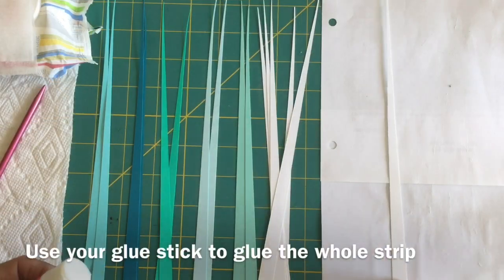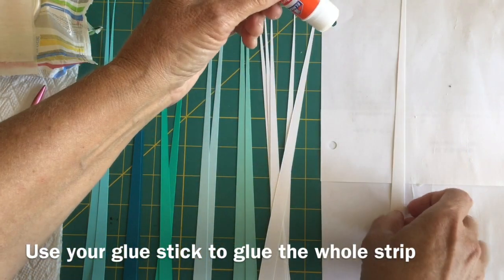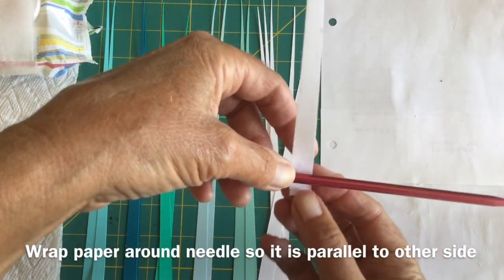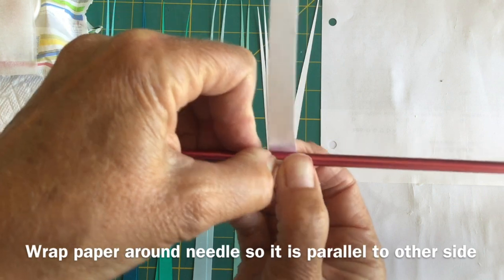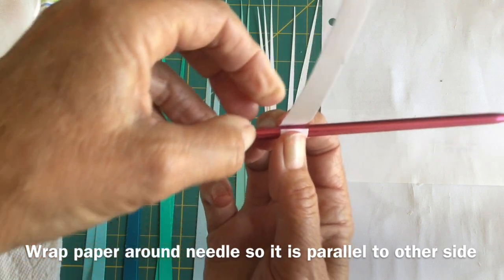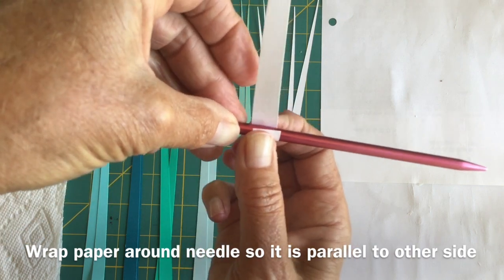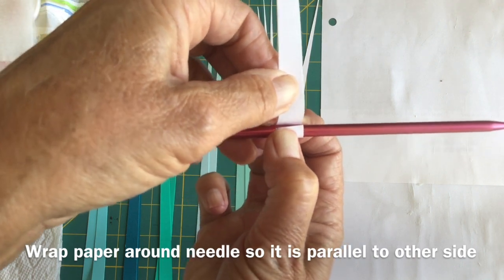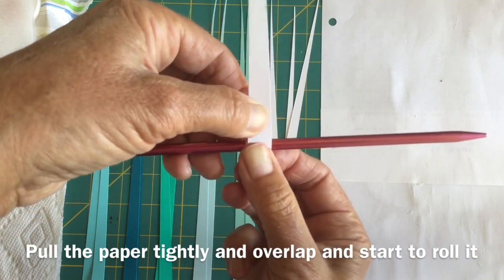Take one of your cut pieces of paper and put glue on the whole length of it with the glue stick. Once your piece of paper is nicely glued, place it behind your needle, wrap it around the needle, and you want it to be parallel to the piece of paper. If you start rolling crooked, it's going to form a crooked bead, so make sure it's straight. Then once you've got it straight, pull it quite tightly and bring it up and over.